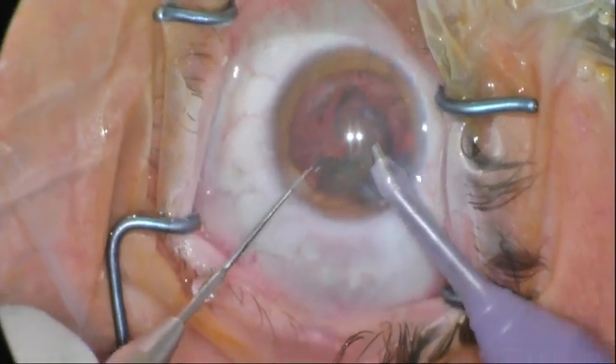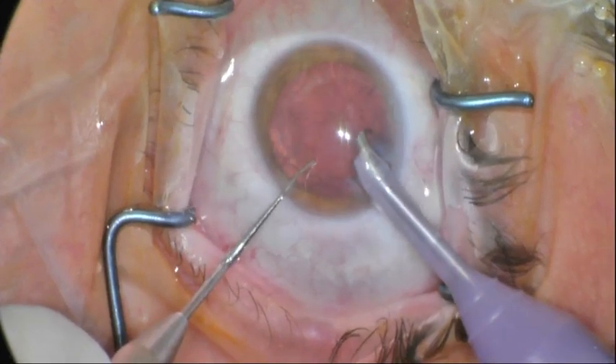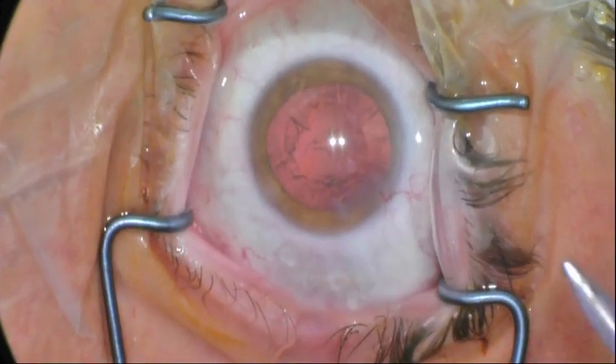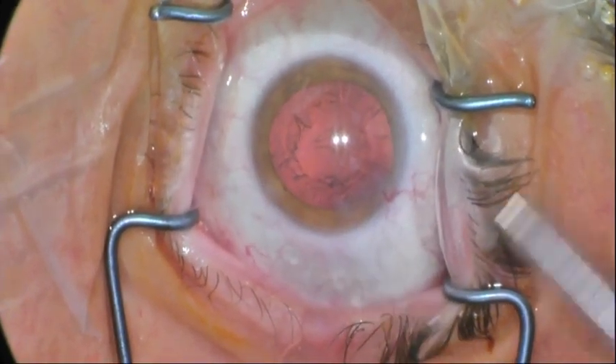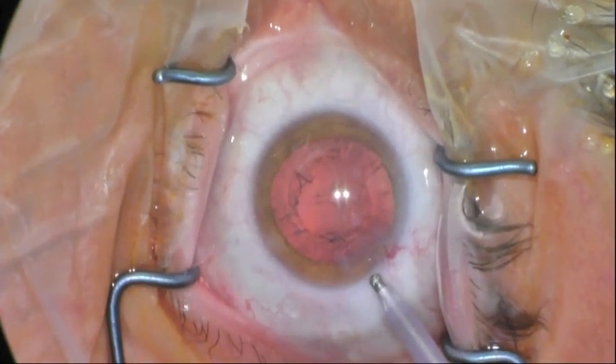At this point, we haven't put any grooving, sculpting, lens cracking, or any pressure on the posterior capsule. We can proceed then with the irrigation and aspiration of the cortical material, and then lens insertion as per normal.